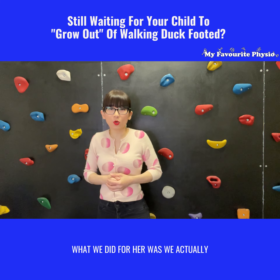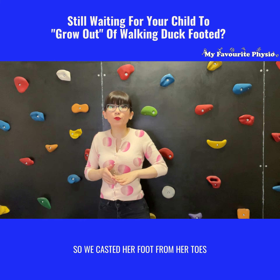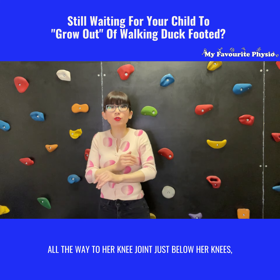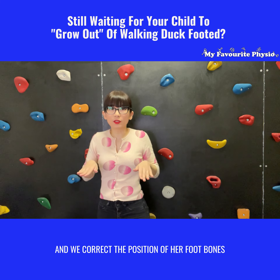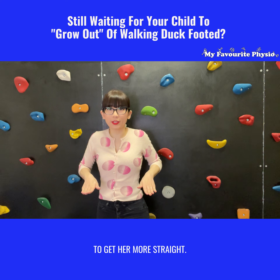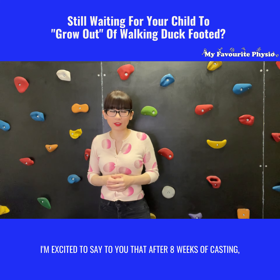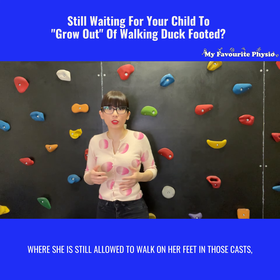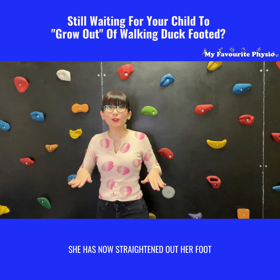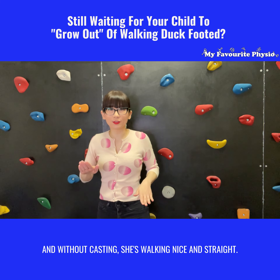What we did for her was correct her foot posture by doing serial casting. We casted her foot from her toes all the way to just below her knee joint, and we corrected the position of her foot bones to get her more straight. After eight weeks of casting — during which she was still allowed to walk on her feet in those casts — she straightened out her foot and, without casting, she's now walking nice and straight.